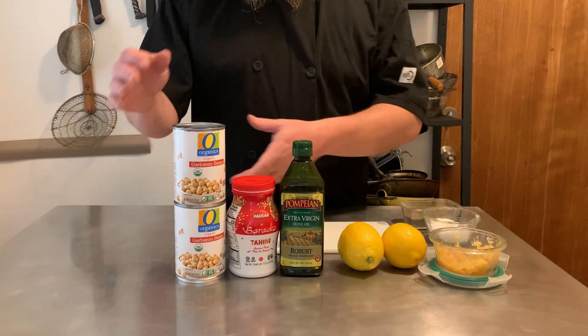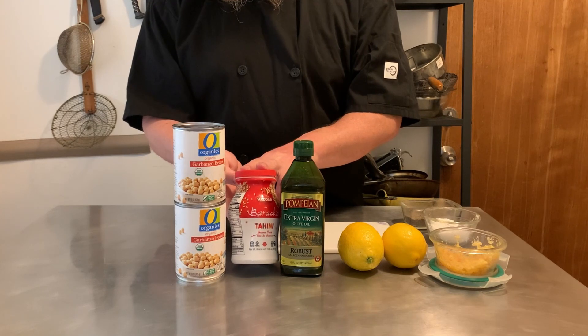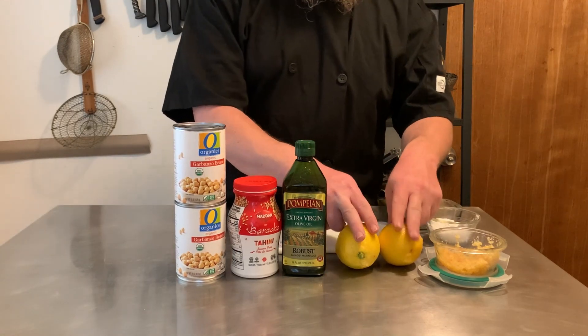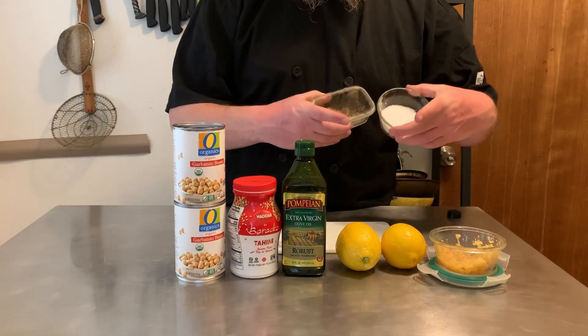Here's the ingredients. We've got some garbanzo beans, and some sesame paste, also called tahina or tahini. Extra virgin olive oil, a couple of lemons that we're going to squeeze and zest, garlic, and a little bit of salt and pepper.